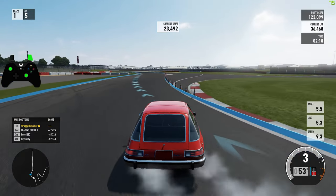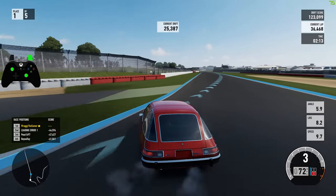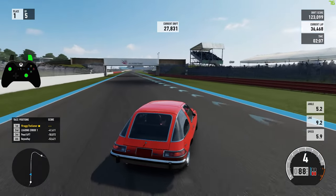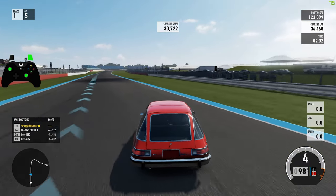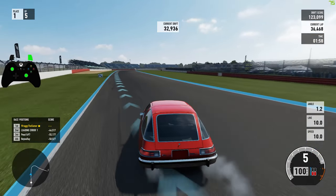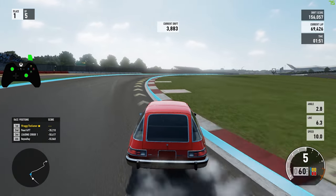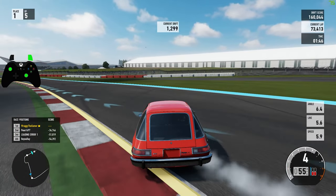Why the hell was I in second gear then? First and second gear on that car is pretty much redundant. If you can clutch pop it, fourth gear will do just fine for every corner. If you can clutch pop it you may need to drop down to third, but it will be very rare.